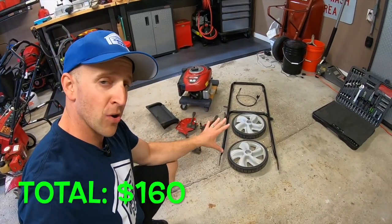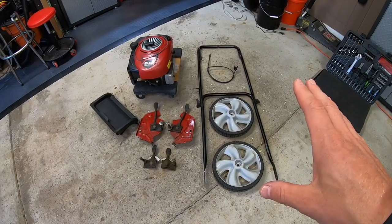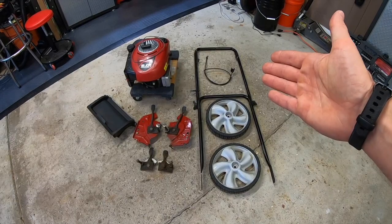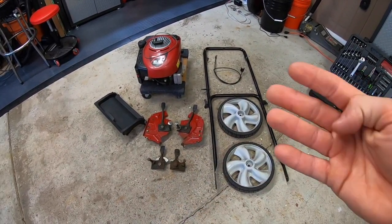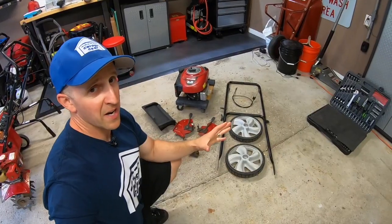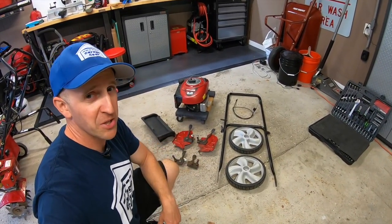So our grand total comes out to $160 for all these lawnmower parts. Not too shabby. Now all these parts will sell — there's always people looking for parts out there. It'll probably take me about 30 minutes or so to put all these parts online, and it only took me about 20 minutes to rip this whole thing down, plus another 40 minutes to do the tune-up. So I got about an hour and a half into this mower at $160. That's a pretty good payday.